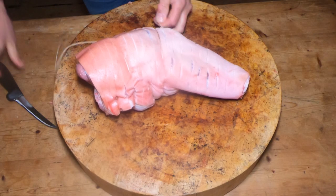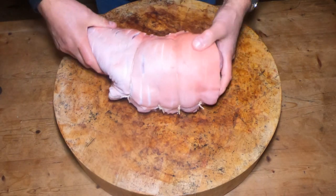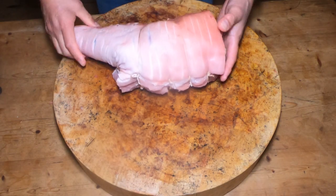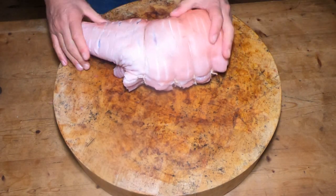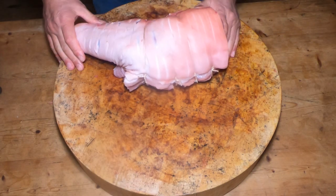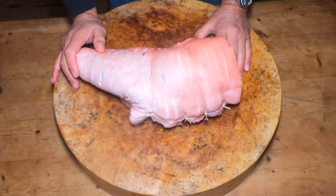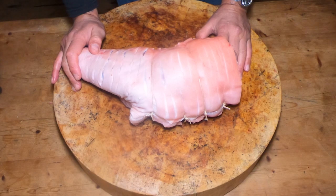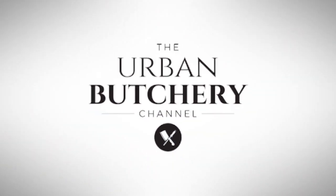And there we have it, guys — a simple hand and spring joint. Isn't that lovely? Nice and easy. In the oven, low and slow, carve it off the bone. Beautiful. And you've got some fantastic crackling over the top as well. I hope you enjoyed that video as much as I enjoyed doing it. If you did, please press the bell icon and you'll be notified of any future videos. Press the subscribe button and you can join the rest of the subscribers — you'll be more than welcome. I'll catch you next time on the Urban Butcher channel. See you soon, bye for now.